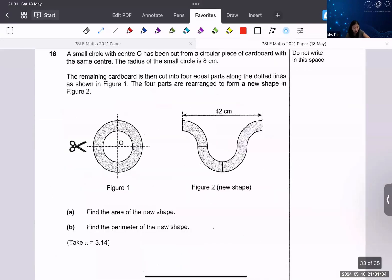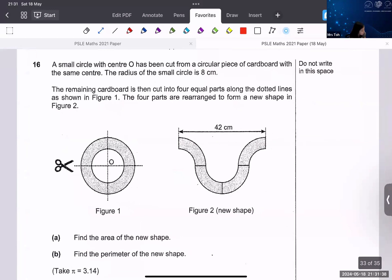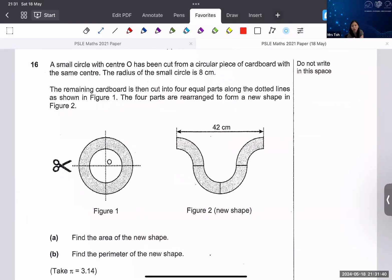Two more questions to go. The next two questions won't take a lot of time because they're not so difficult. We look at this question: a small circle with center O has been cut from a circular piece of cardboard with the same center. The radius of the small circle is 8 cm.